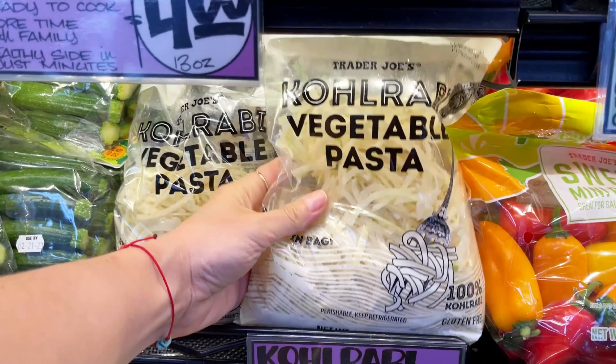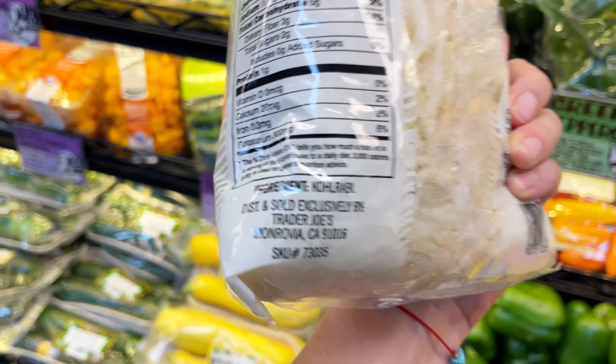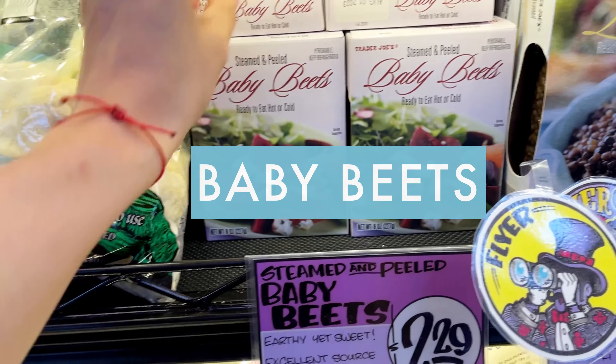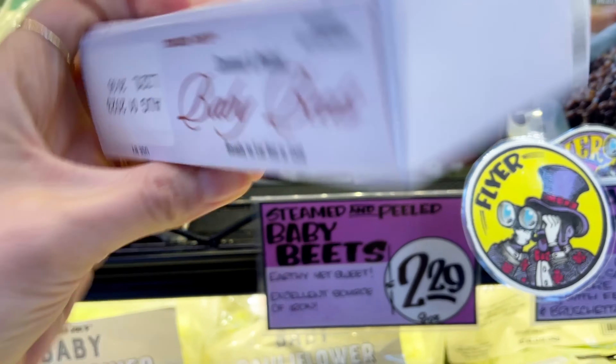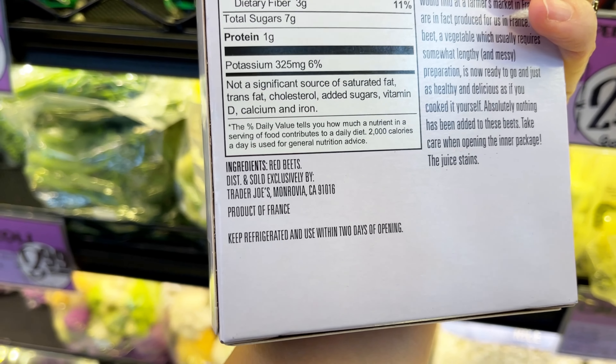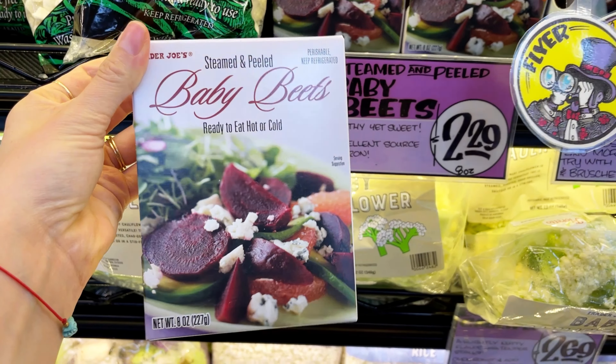This kohlrabi pasta — I always say it wrong — is single ingredient, just made from vegetables, so it's a wonderful noodle substitute for any pasta dishes on Whole30. If you love beets but hate preparing them, these steamed and peeled ready-to-eat beets are perfect for you. I love these in a salad or just chopped up with some fresh herbs as a side dish.